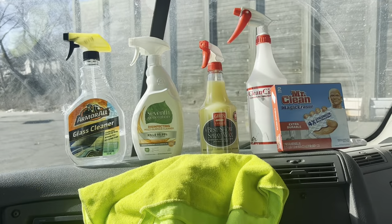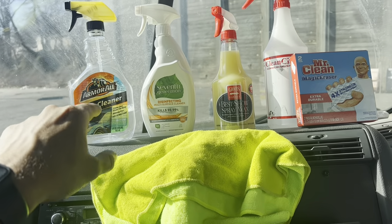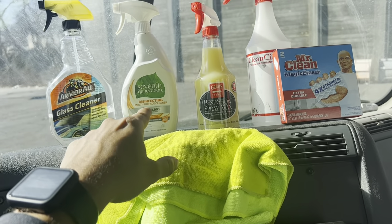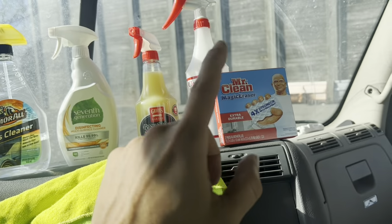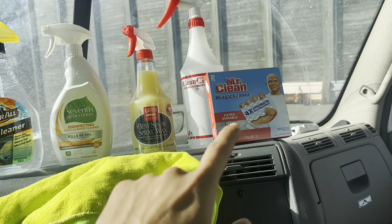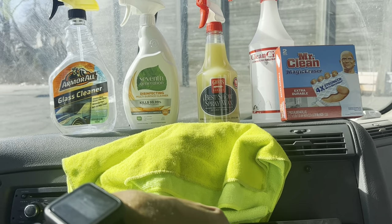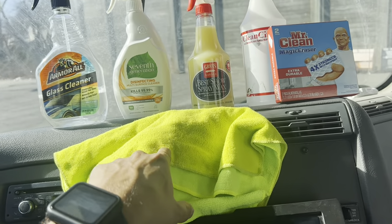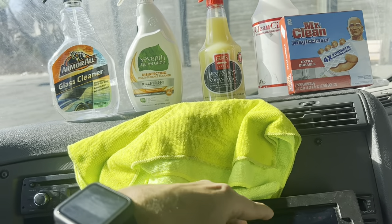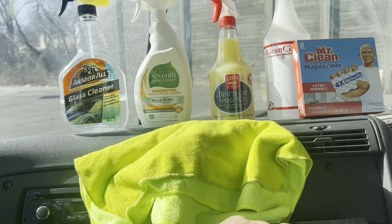Today we're going to be using a glass cleaner, a multi-surface cleaner — I'd rather use a degreaser but that's what we have today — alcohol, Mr. Clean Magic Eraser, spray wax, and microfiber towels. Please don't use paper towels, use microfiber. You can buy them at the dollar store, buy a couple and you're good. It's better than paper towels.